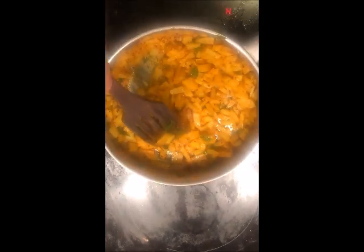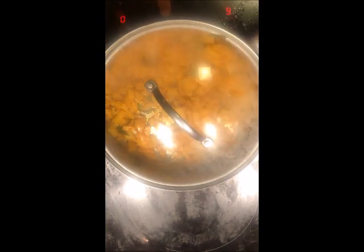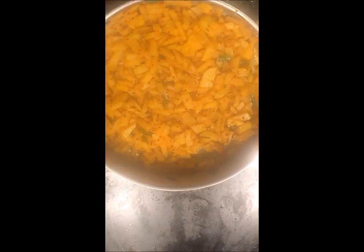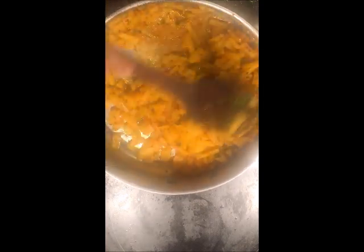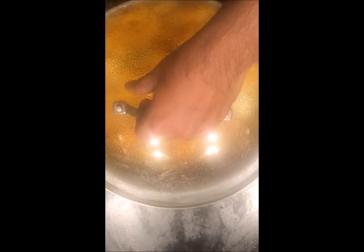After cooking for about 2-3 minutes with an open lid, I will be cooking this with a closed lid for about 3 minutes. After 3 minutes, open the lid and check if the potatoes are completely fried. Stir the mixture so that they do not get stuck to the bottom of the vessel, then cover the lid and cook for another 5 minutes.